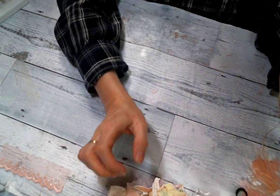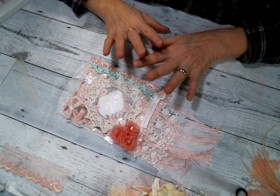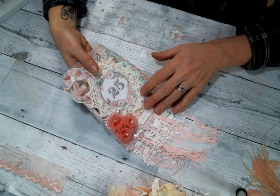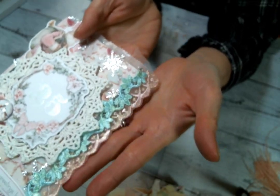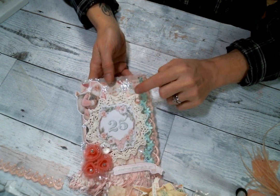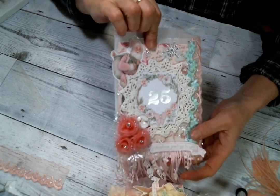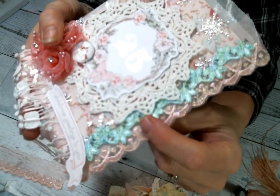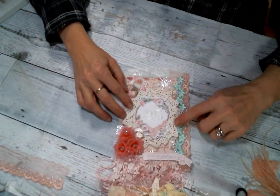I also made a glassine bag using the goodies from the paper pad and from Kim's store. I started off by putting some more of this beautiful trim with the sparkles on it in the background. Then I put a beautiful piece from the paper pad on top of that, then a layer of that snowflake fabric that she sent me. And then I put this gorgeous little mint trim right here — it matches the paper so well — so I put that right there.